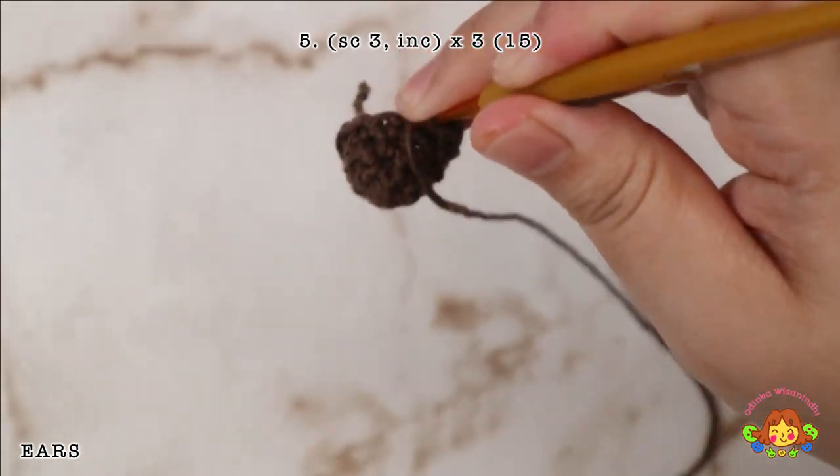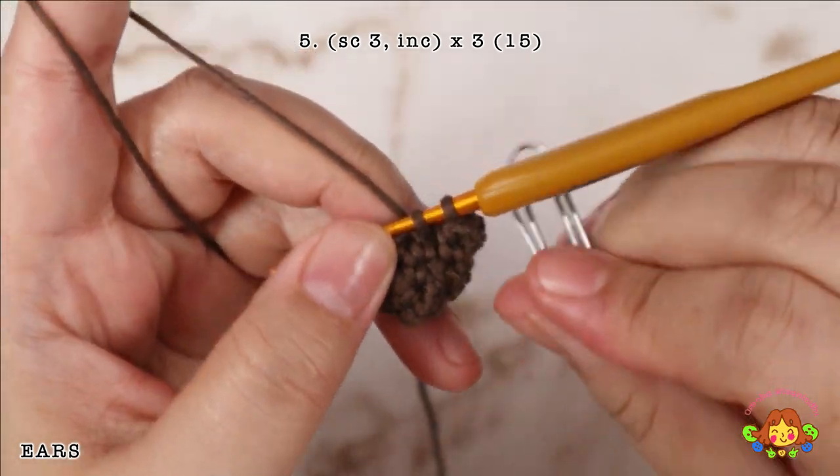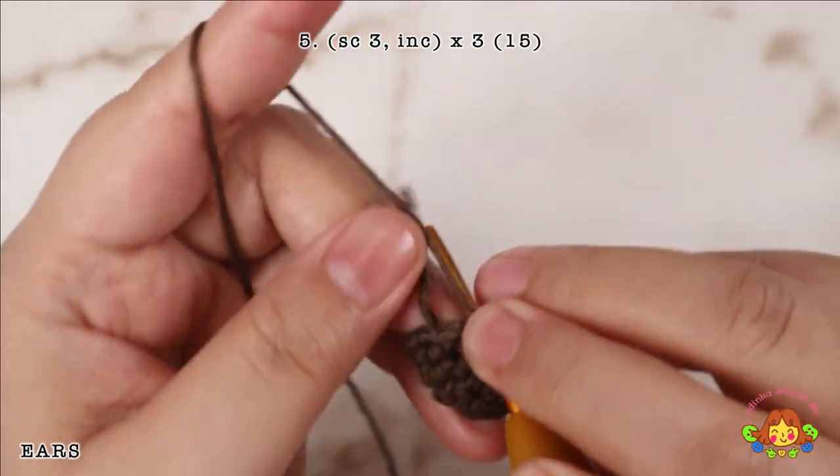Round 5: make 3 single crochets and then an increase in the fourth stitch. Repeat 3 times. You will end up with 15 single crochets.